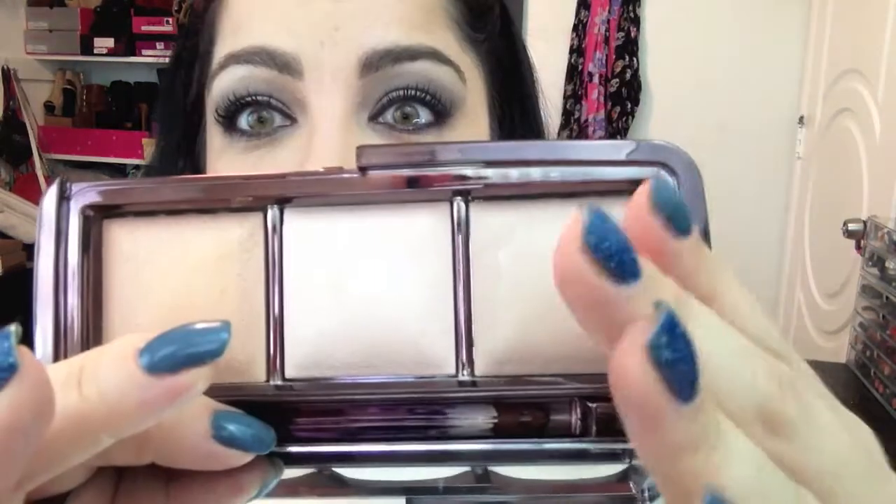Let's get back to what this video is about: the Hourglass Ambient Light palette. This is a limited edition palette at Sephora. I actually saw online that it might be sold out — hopefully not, because I think this is a really great deal. It was about 65 or 68 dollars and it comes with three smaller sizes of the ambient lighting powders. One full-size ambient lighting powder is about 45 dollars, and granted they're about double the size, but for 65 you get three of them.